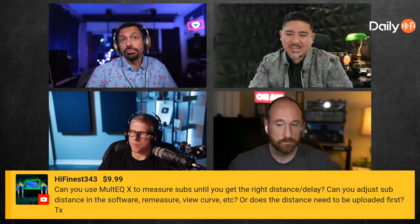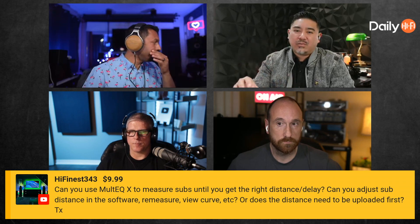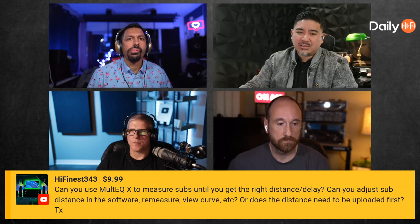You can adjust your distance in your sub — you can do all that — but typically you don't want to. You want as little delay from your subwoofer as possible. There's always going to be some delay because of the DSP in most subs, so you want to eliminate that as much as possible. What you're actually doing is adding delay to your main speakers to match the delay in your sub, and that's not good for gaming and things like that.